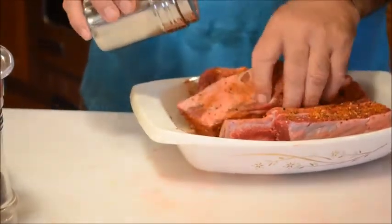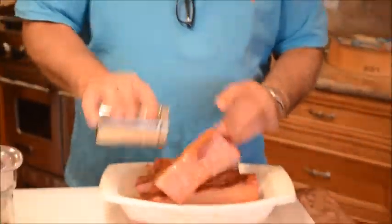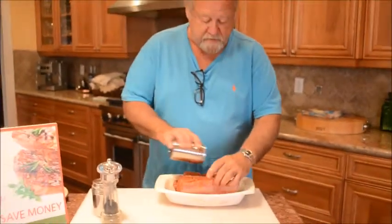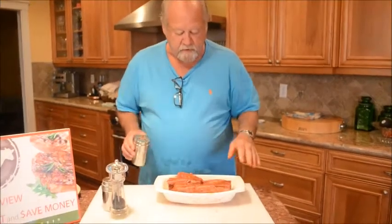We want them really tender. When they're done we'll let them cool, put them on the grill, and add a little barbecue sauce. As they cook, what you'll notice is that the meat will shrink away from the bone and they'll be really cool-looking brontosaurus ribs. So there we go — ready for the oven.